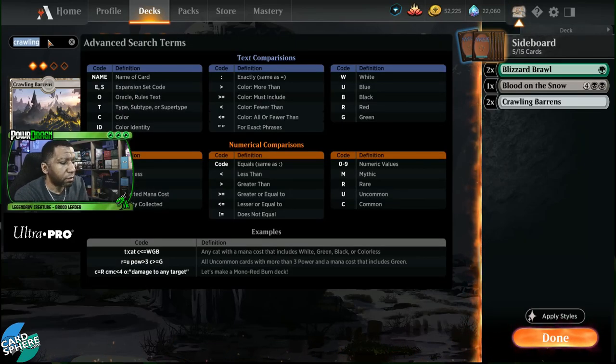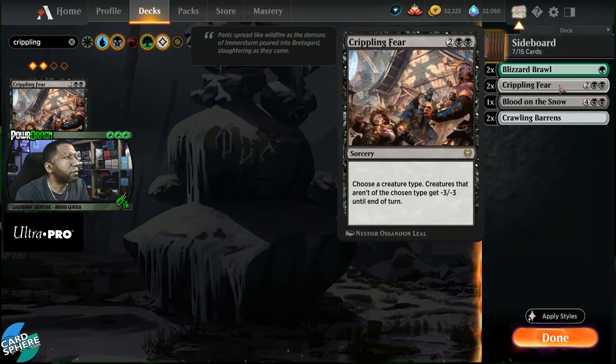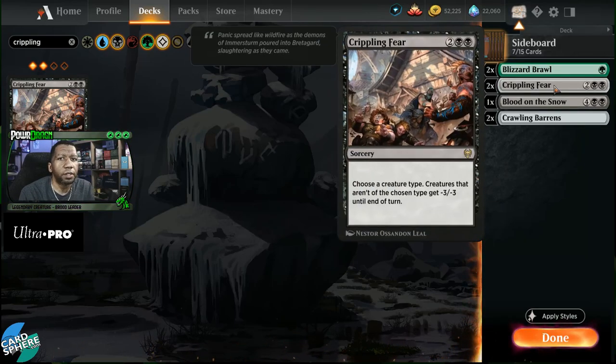Another card to consider for the sideboard is Crippling Fear — this can give us an edge in creature matchups. Mono Red, Mono Green, Mono White aggro decks play very small creatures, and very few get up to four or five toughness. So you could play a zombie on your first couple of turns, then play Crippling Fear, leaving you with your creatures and your opponent with none. We'll put a couple of Crippling Fear in here — playing on theme, this gives you the opportunity to deal with your opponent's creatures en masse without harming any of your own.